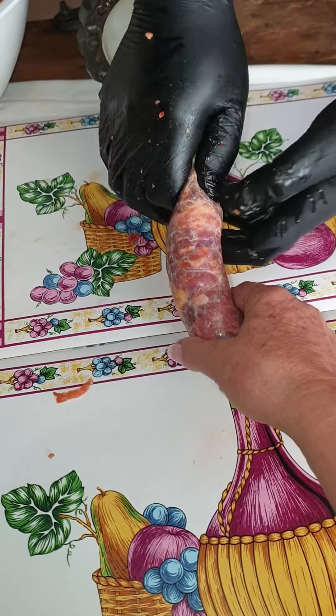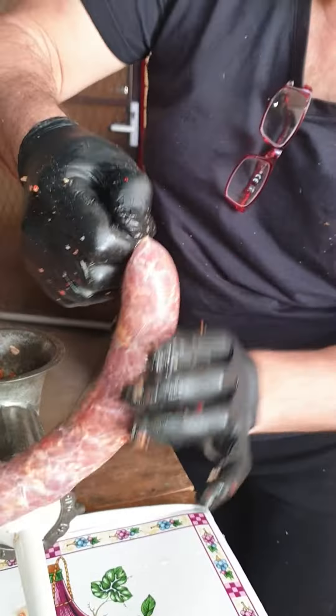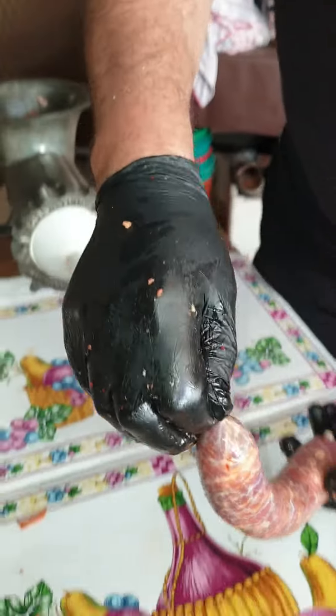That's it. That's it. And then just take it out. Twist it. Twist it. And then you can tie it up.